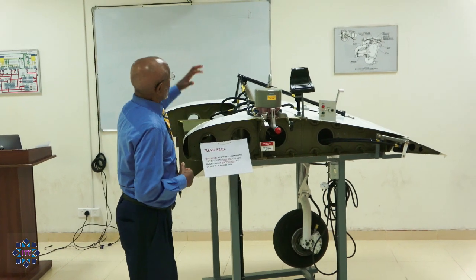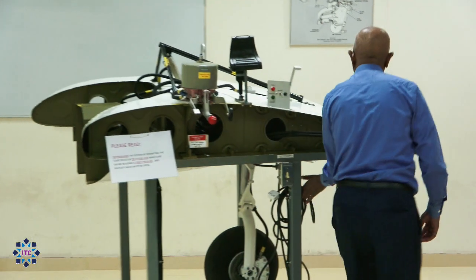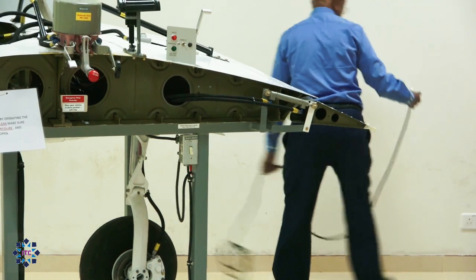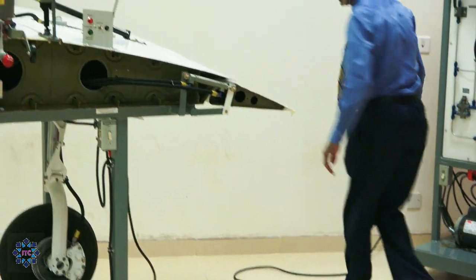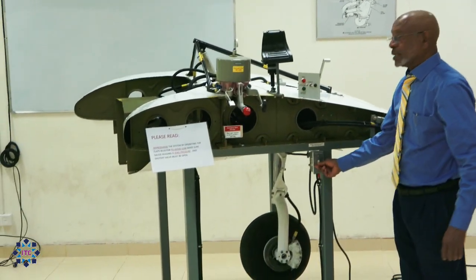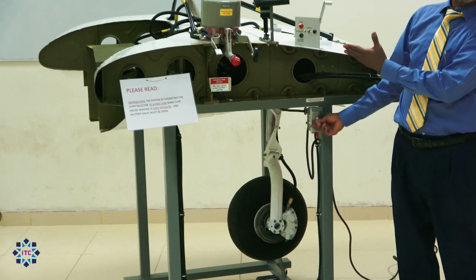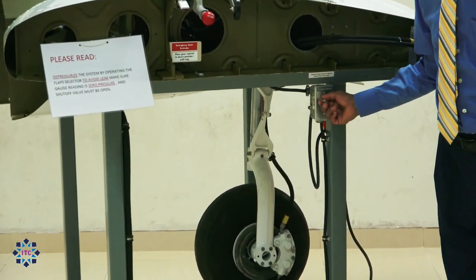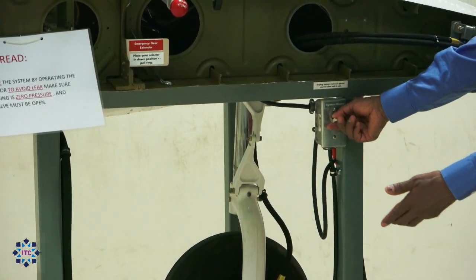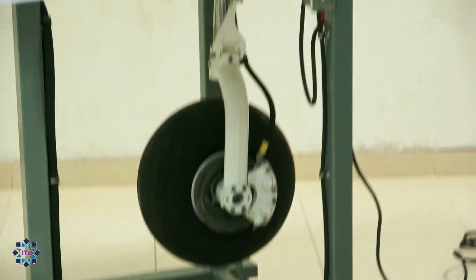Once we clear the area, what we do is we connect — we plug in. We plug on, and then this is the switch. This switch is what we use to power the panel before we start operating. Now, powering on means that your pump is pumping. I turn it off so that the pump is off.